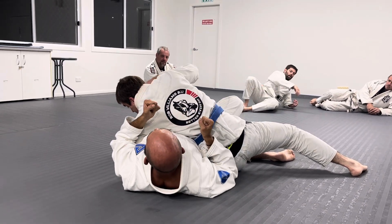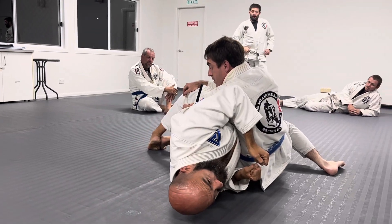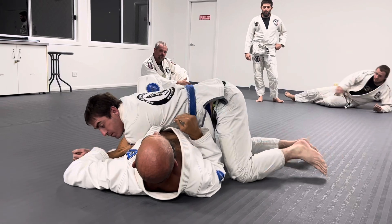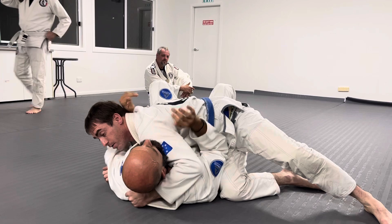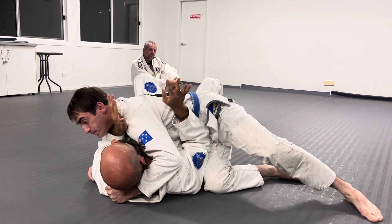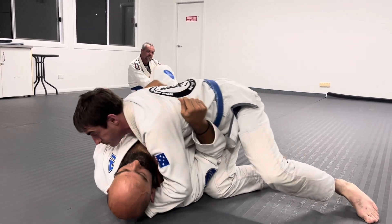I lock my body in and my body bridges. When you bridge — turn around and face me — even when he has my head and he's holding me here, if I'm going to bridge I'm not trying to bridge with my frames. Even if my frames are here, I'm not trying to press through my frames. The movement of the bridge comes from here.